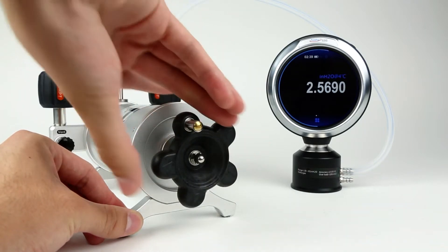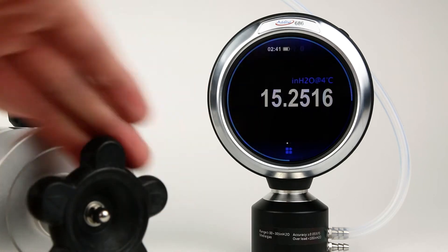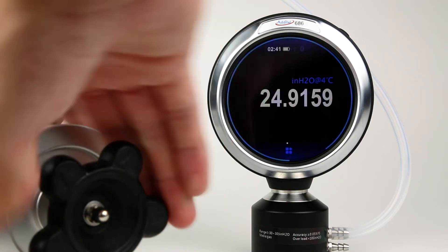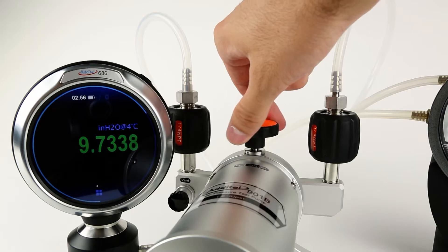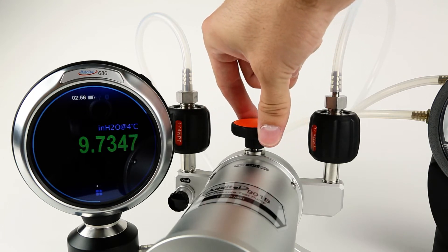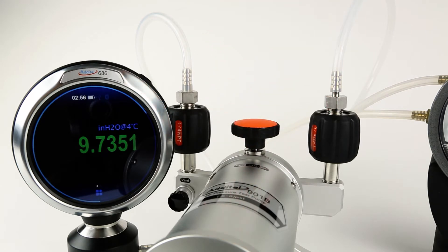The ADT-901B uses an isothermal bellows chamber to shield the test volume from temperature changes due to ambient conditions or heat produced from handling the pump. This design provides highly stable test pressures. The bellows assembly with patented screw press provides resolution to 0.001 inches of water, making it an ideal pressure source for low inches of water devices.